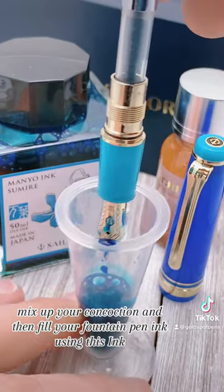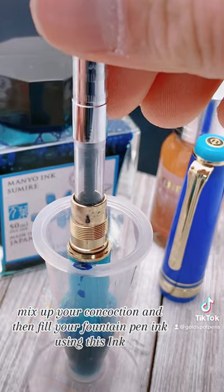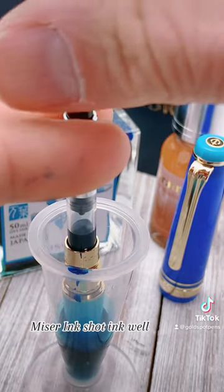Mix up your concoction and then fill your fountain pen using this Ink Miser Ink Shot Ink Well.